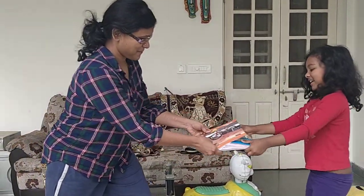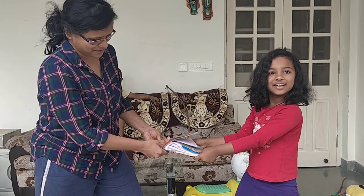You have not used any glue or gum. You have just placed the papers on top of each other. Pull it.